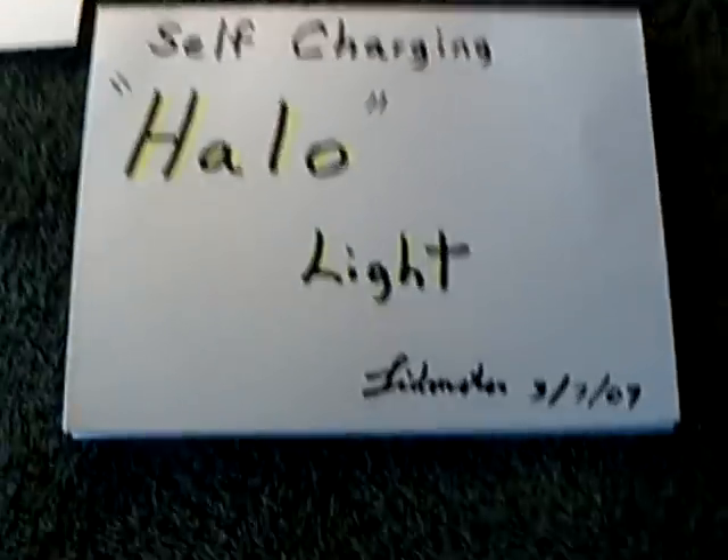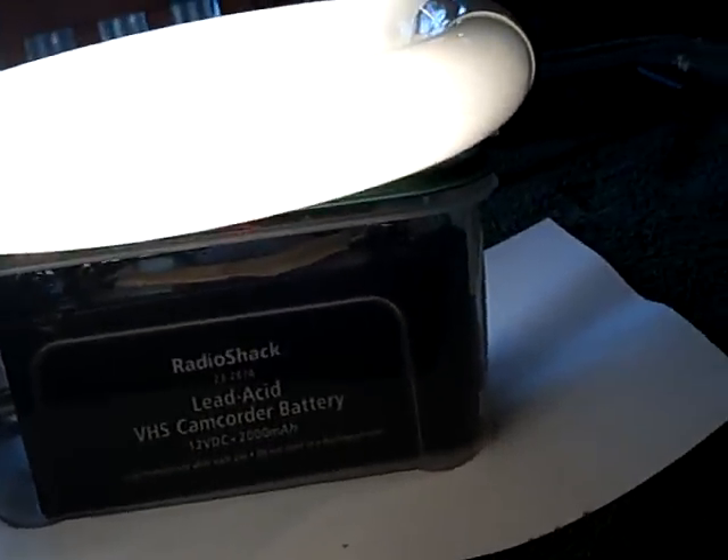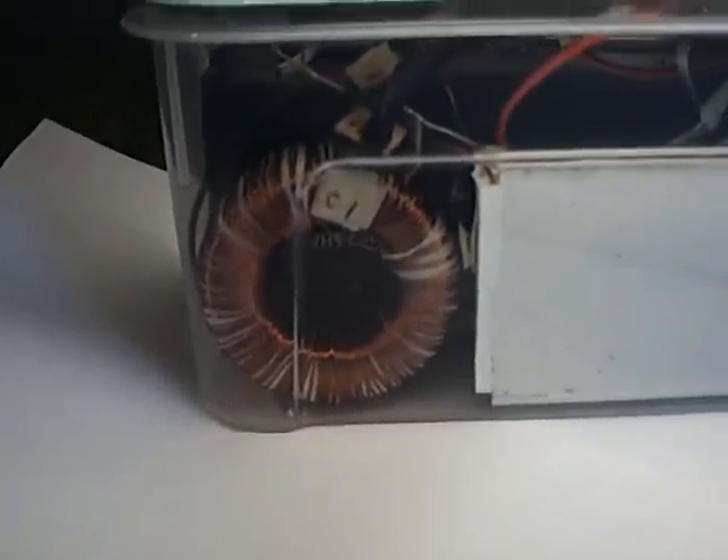It's in a plastic box. Inside there are the two lead acid batteries that fit in there, and then a mound of circuitry. The toroid sits in the back of the box right there.